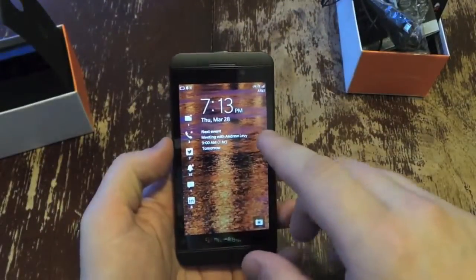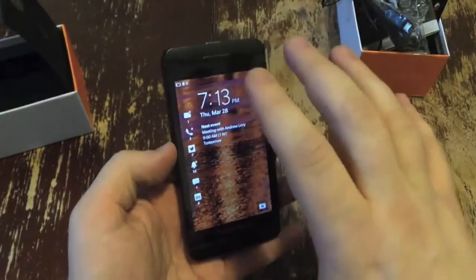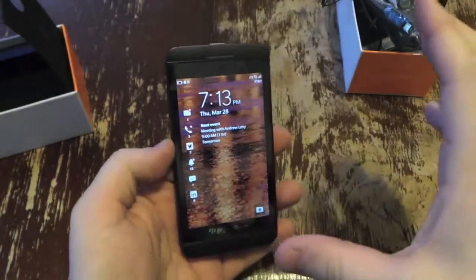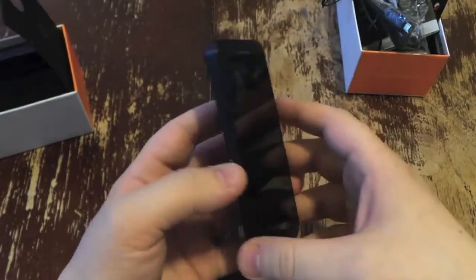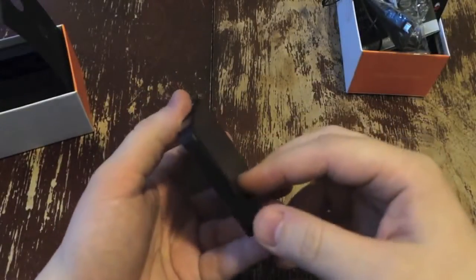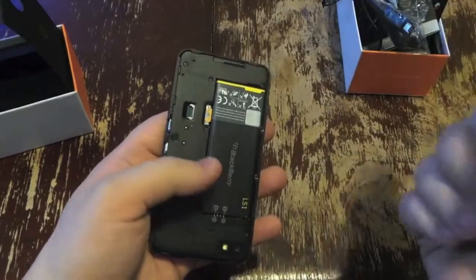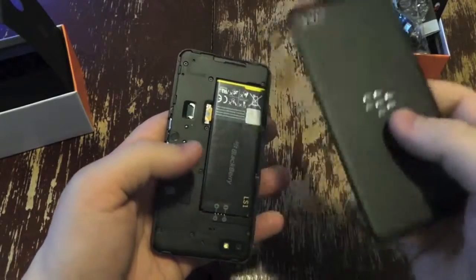Let's go over the features real quick. We've got a 4.2-inch display with a 1280 by 768 pixel resolution. I set this up a little bit because it sends you through all these startup menus and I wanted to be able to show you the phone. Moving around: micro USB, HDMI. Up top you've got the 3.5mm headphone jack and a power button. On the right, volume buttons. Nothing on the bottom. Then we'll pop off the cover.